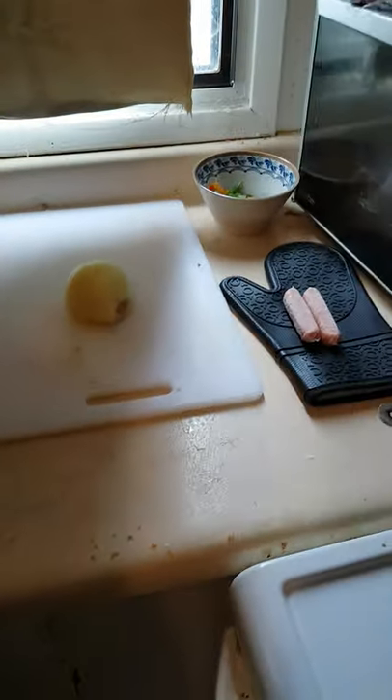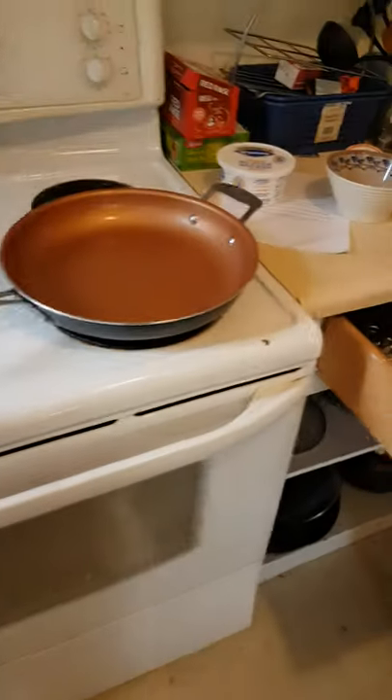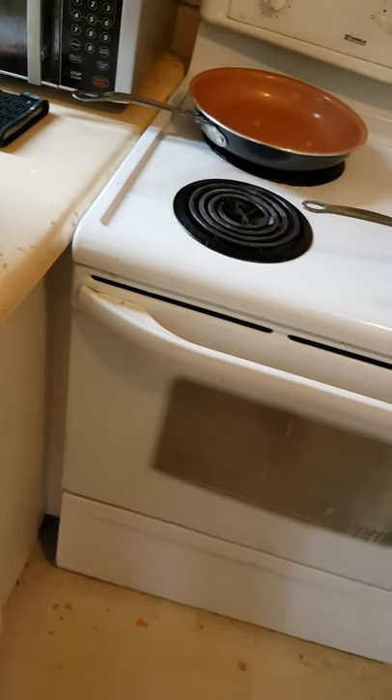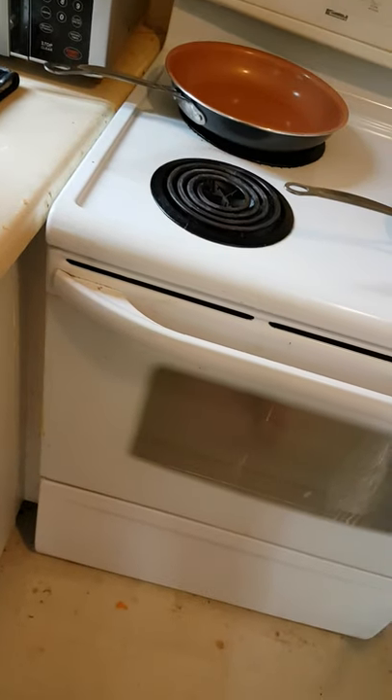Set cheese aside. Onion — diced onion. Peel it, but find your knife first. This is where I put it last time I cleaned. There it is, right underneath everything else. Do you remember how I taught you to do it? Cut off both ends — that's one end, that's two ends. Peel off the outer two layers. Throw all of that away.